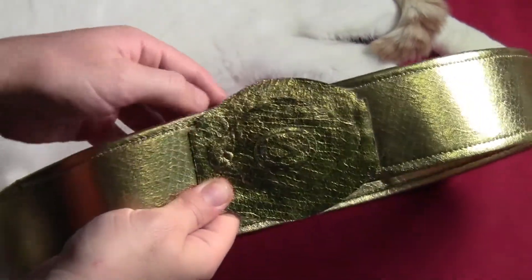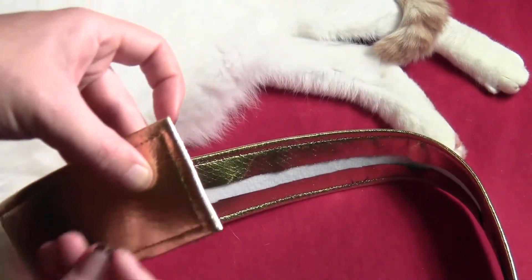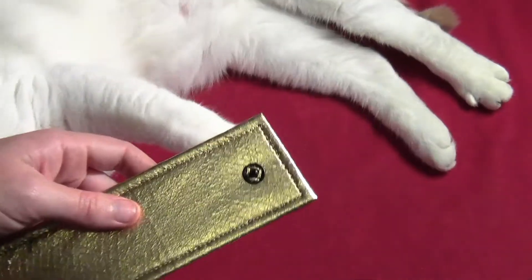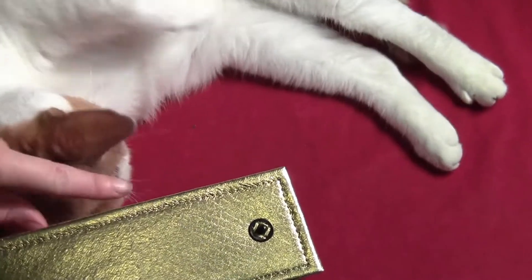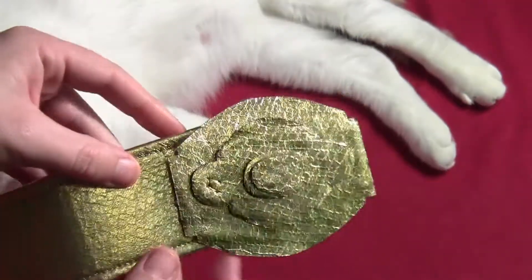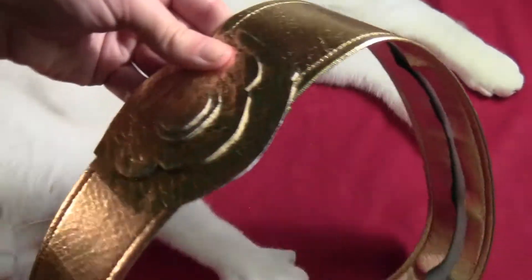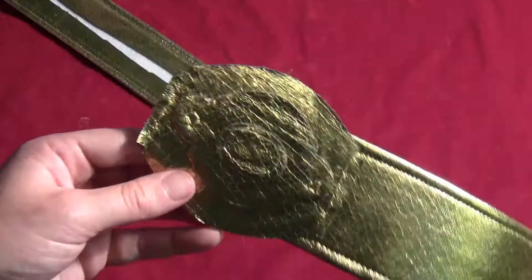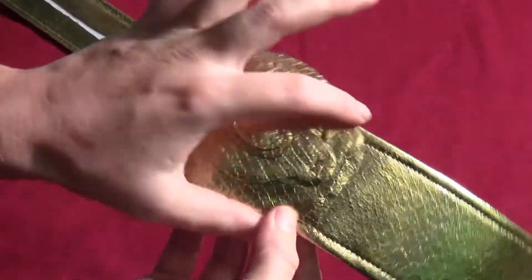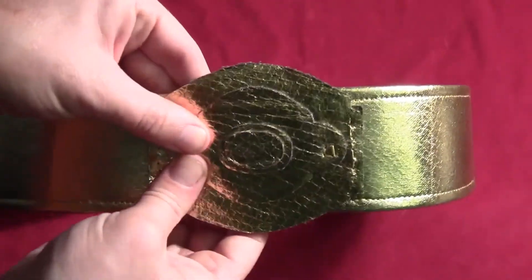Assemble the belt the way it will sit when sewn together, then mark with your thumb where the other snap should go and sew that in place. The two ends should snap right together just like that. On the other side of the belt, bring it around and sew it right across so it's in place. I also did some fake sewing lines on the other side so the stitching looks even on both sides.